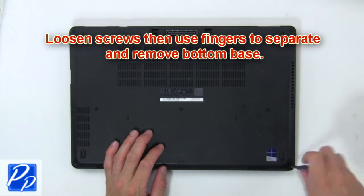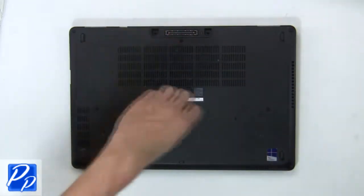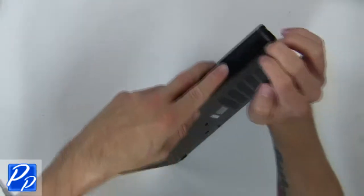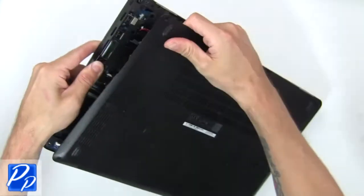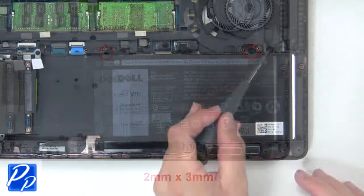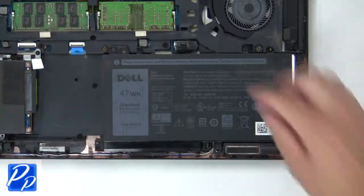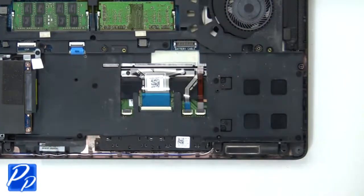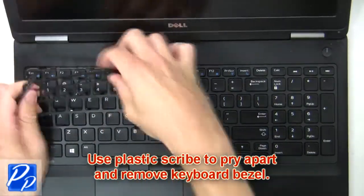First, loosen screws then use fingers to separate and remove the bottom base. Now unscrew and disconnect the battery. Use a plastic scribe to pry apart and remove the keyboard bezel.